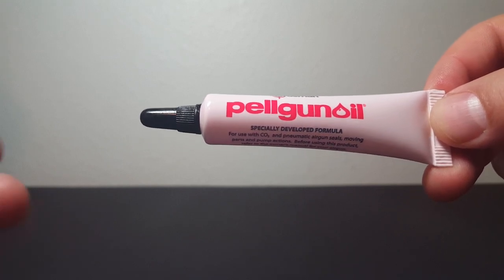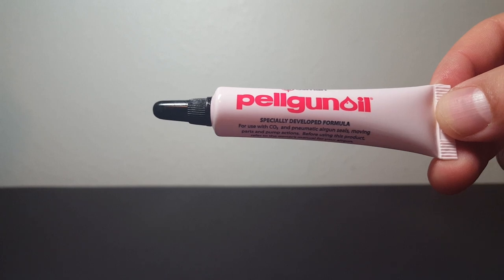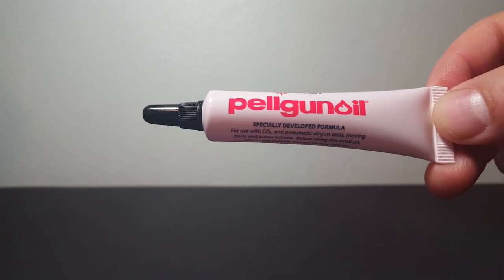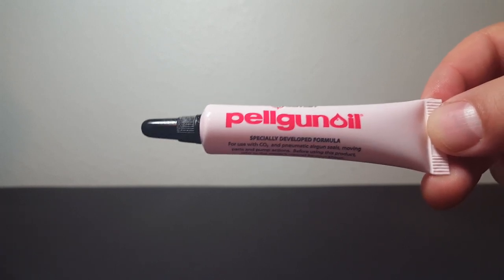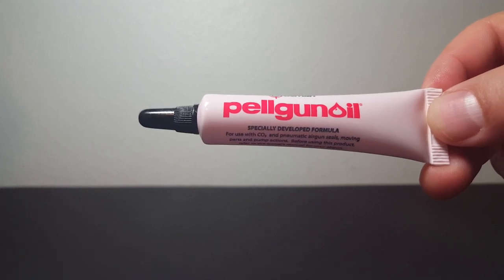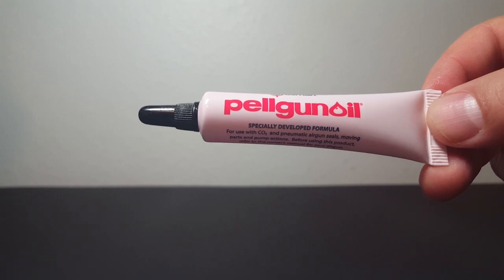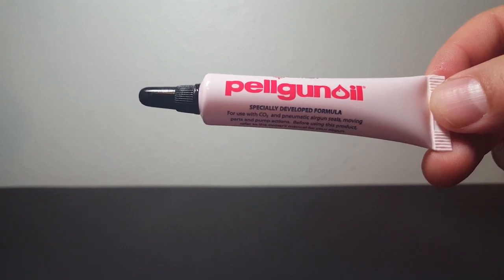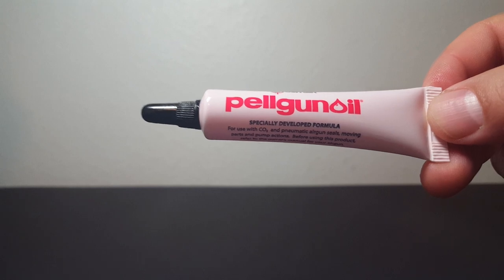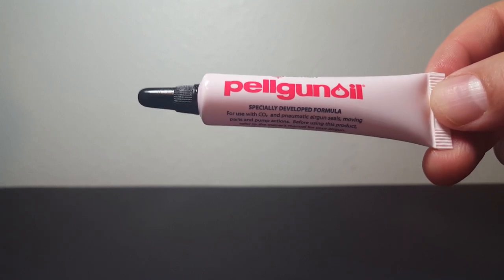WD-40 and 3-in-1 are great oils for other things, but we have to guard against those. There are detergents, and then there are things like penetrating oils and heating oil that will destroy your seals and you lose your gun. Pelgun oil is 30-weight SAE oil and it does have detergents in it.